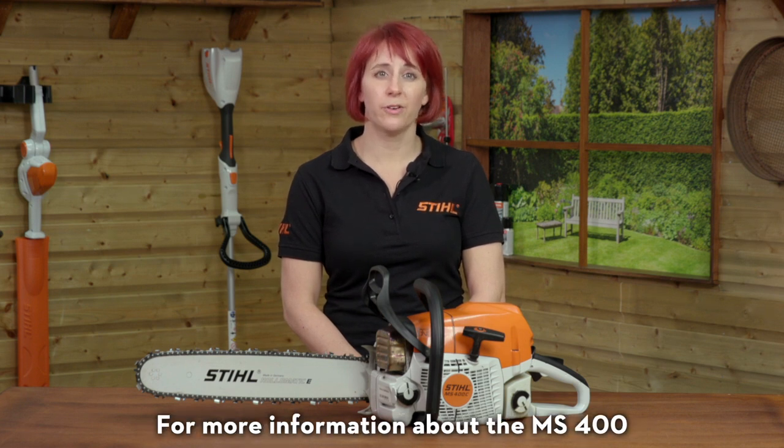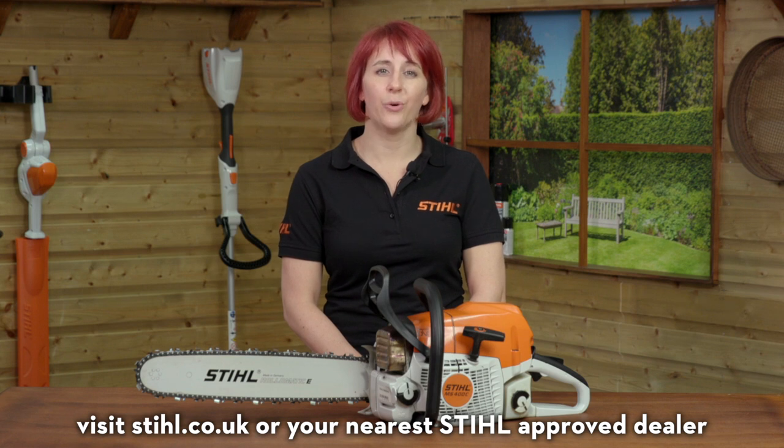For more information about the MS400, visit stihl.co.uk or your nearest Stihl approved dealer.